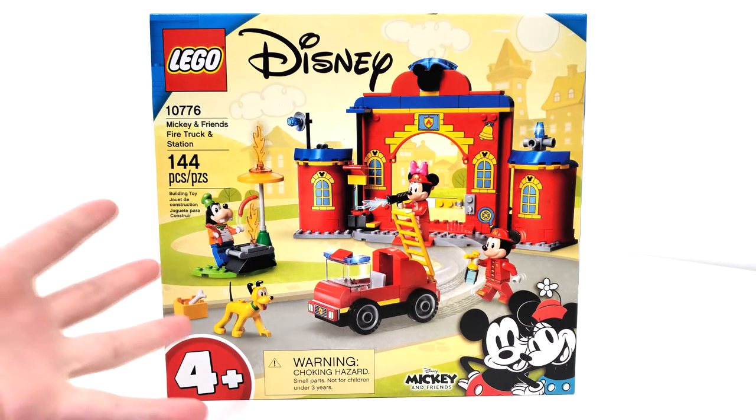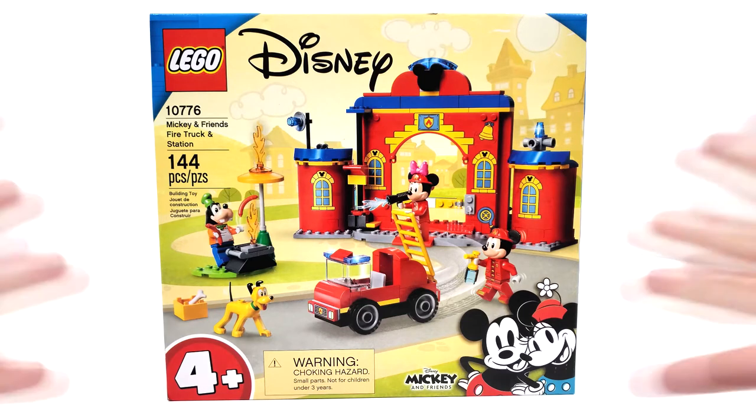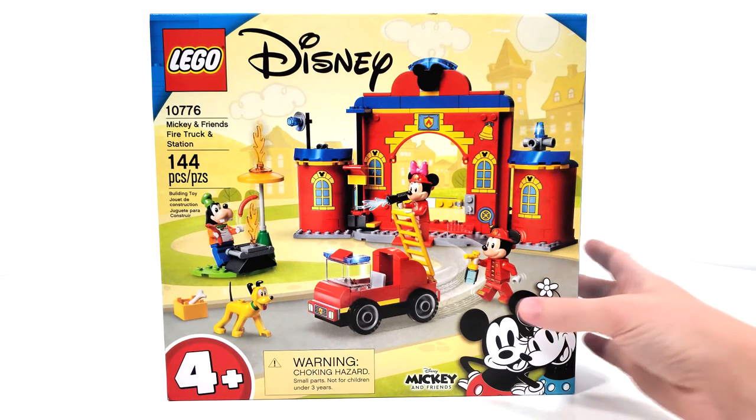And getting Pluto for the very first time in a more minifigure scale form, compared to the one we got in the last Mickey Mouse theme. Another thing to note is that we still have the Disney logo up at the top, just like the Disney Princess sets. Since we have minifigures here, it makes me think that possibly in the future, if this theme does well, we could see more animated Disney sets with minifigures and not the mini-dolls — which would be really amazing.